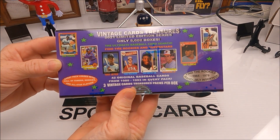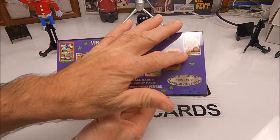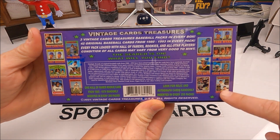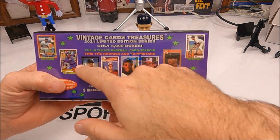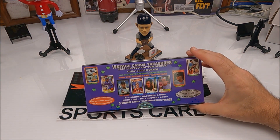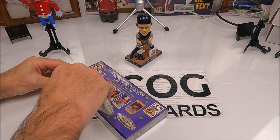Every pack has hall of famers, rookies, and all-star players only — basically all 80 to 93 cards, with the exception that you can find some rookies from 65 to 79 randomly inserted. We're hoping to find one of those hall of fame rookies from 65 to 79. There are only three rack packs in here, 42 cards total. Let's get to ripping.